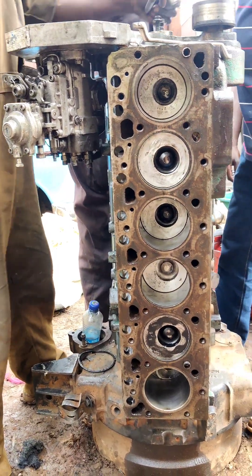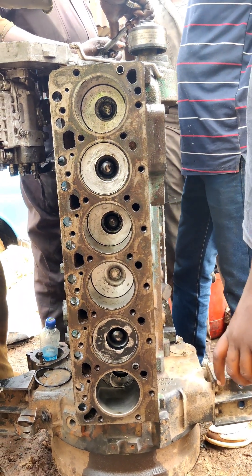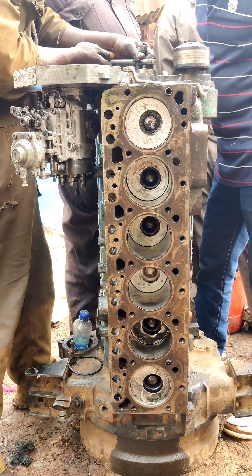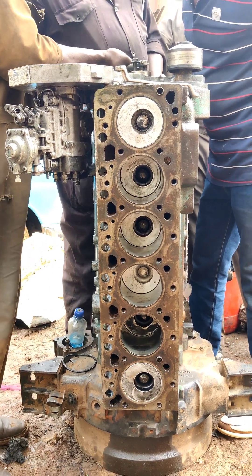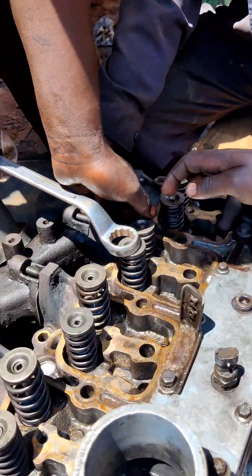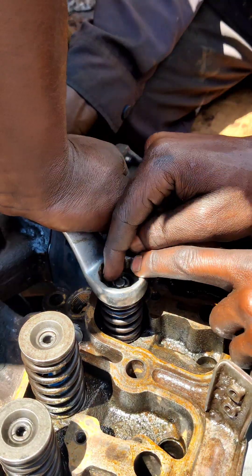Go/no-go feeler gauges utilize blades that have a precision step between two specific thicknesses, rather than blades of uniform thickness across their entire length. They are designed to simplify the interpretation of the clearance or gap value by reducing reliance on the user's feel, instead bracketing the gap value with a greater-than/less-than tolerance window.